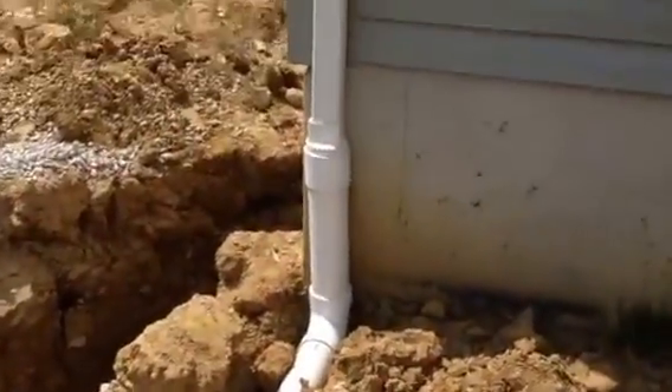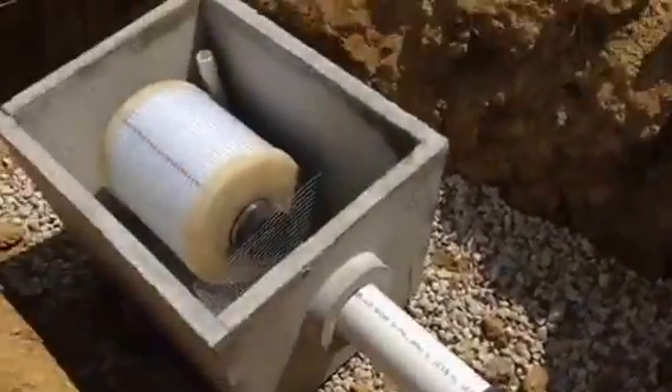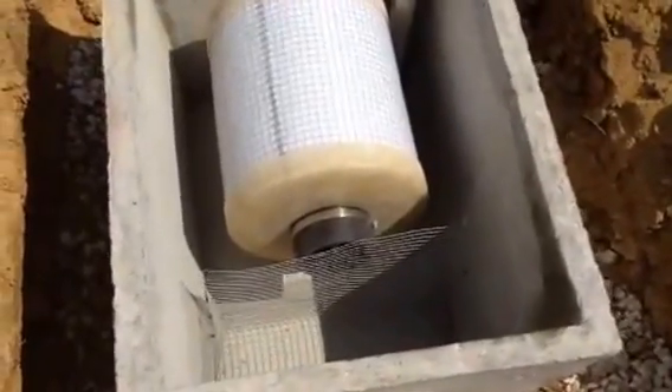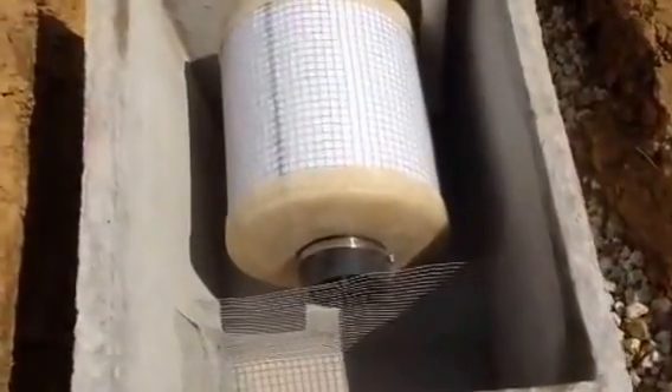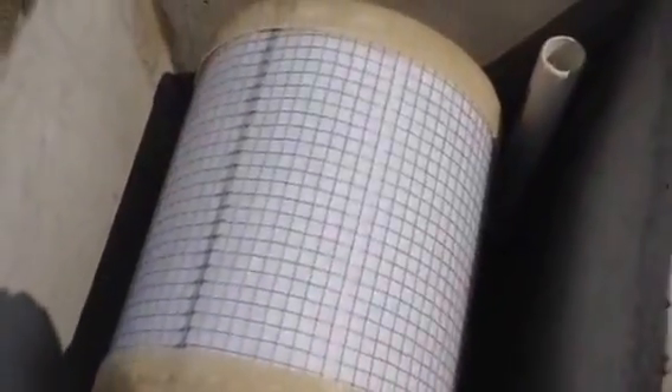Here's the second downspout that's tied into it. They meet here and go into a first flush filter and roof washer. This box has the debris screen right here, which filters out large debris, leaves and such. And then it goes into this mesh filter — a 150-micron mesh filter.